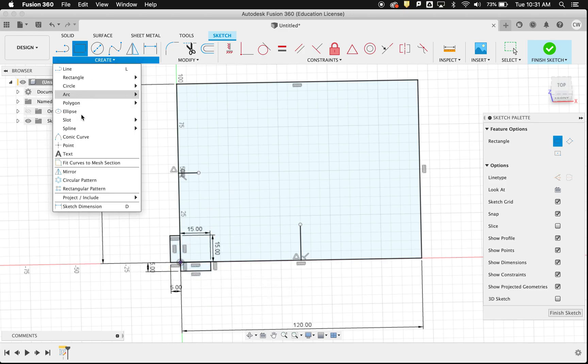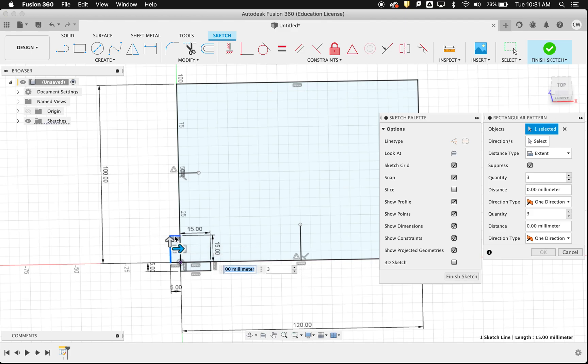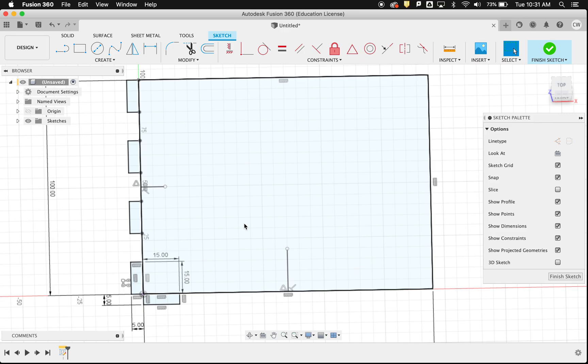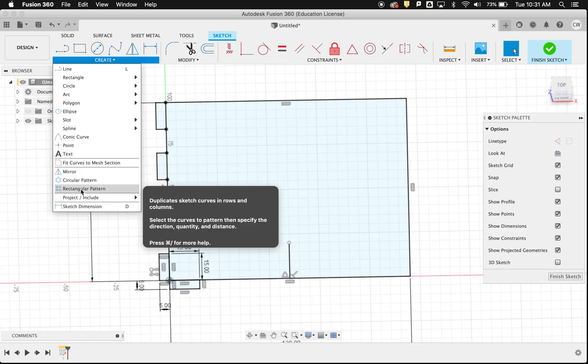Now I'll draw one going in each direction — 5mm by 15mm each way. Then I go to Create Rectangular Pattern, click on three sides of my finger joint, and drag it up to the edge of the box. It gives me three tabs by default, but I'll change that to four and click OK. Now I've got these little tabs along the edge, and I'll do another rectangular pattern for the adjacent side.